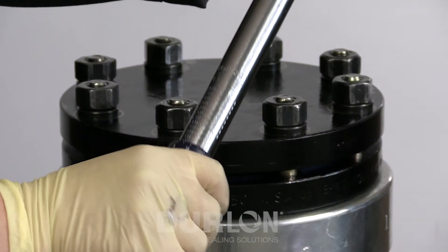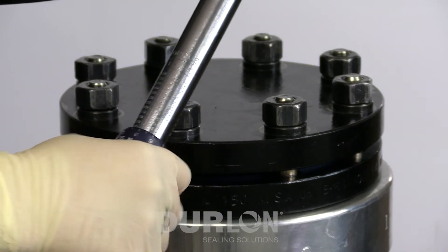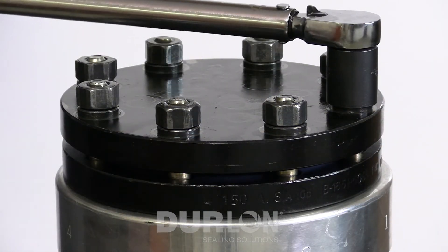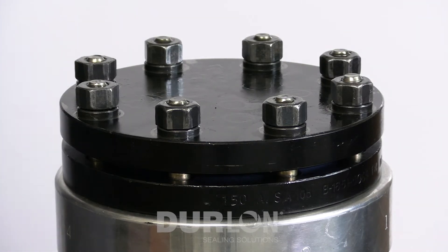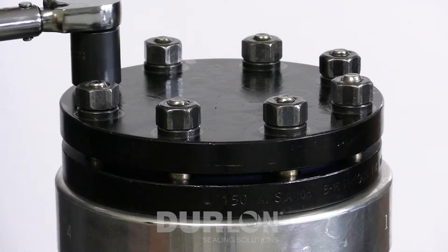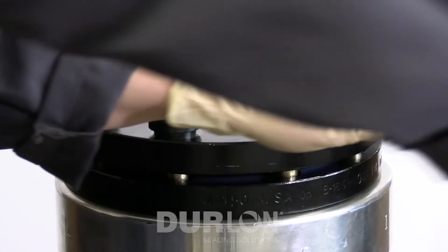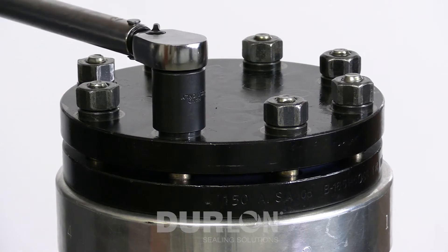For our installation purposes we're going to use 100 foot-pounds as our target torque. For the first round of our star pattern we are going to use 30%, which is 30 foot-pounds. We're applying 30 foot-pounds in a nice controlled motion until the clicker wrench breaks. The first round is generally a little more difficult because the bolts haven't been physically tightened yet.